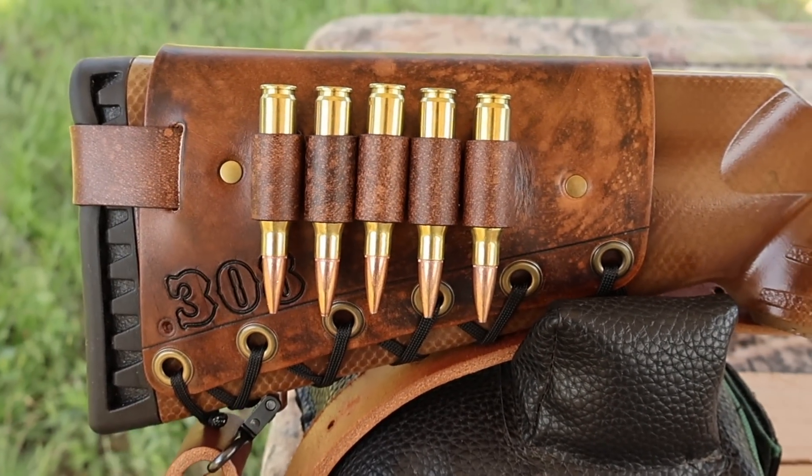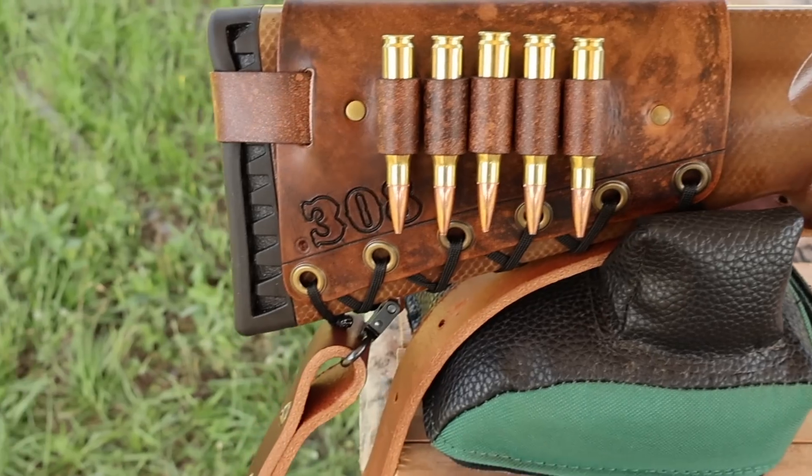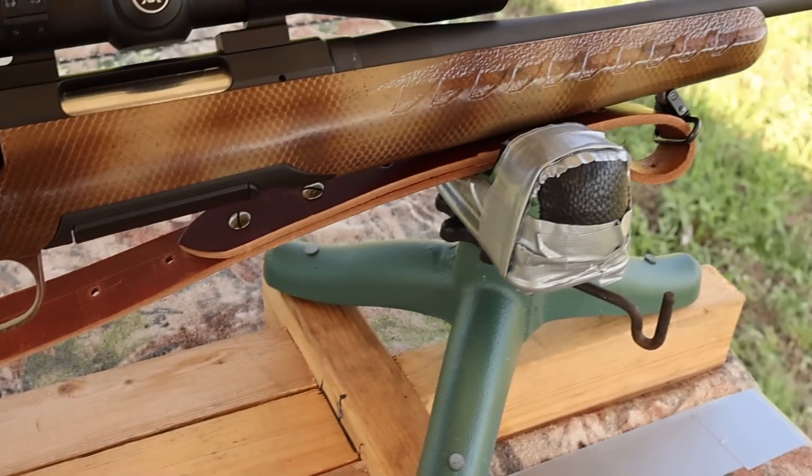I've got one of my handmade leather cartridge cuffs on the buttstock. Check out my website, masonleather.com — I would love to make you one. I've also got one of my super thick Latigo leather slings on there, also available on my website.